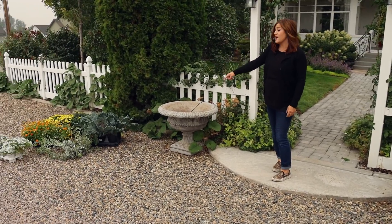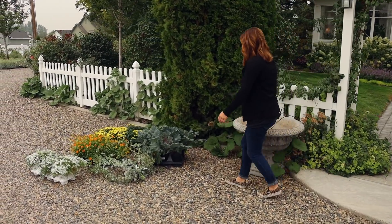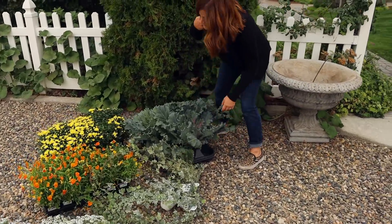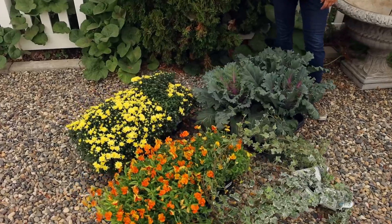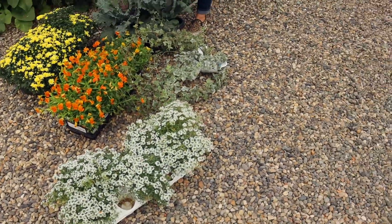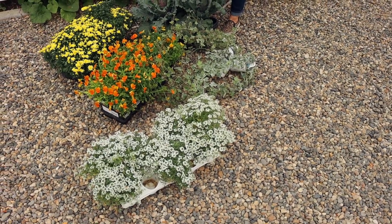I've got a lot of pretty things just hanging out over here. We've got some ornamental kale, some yellow mums, orange violas, some glacier ivy, and some lobularia or alyssum.